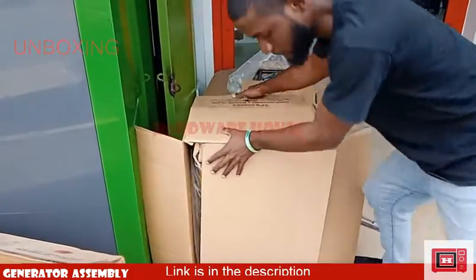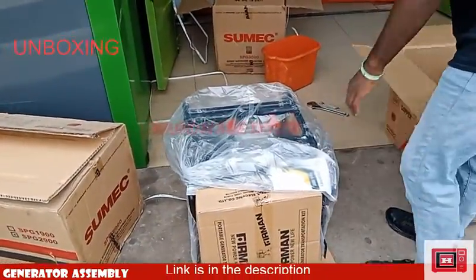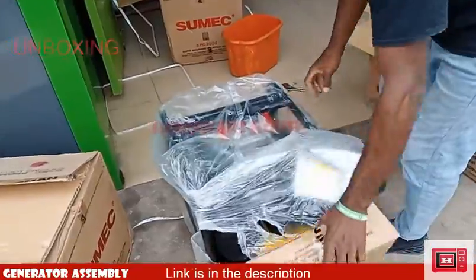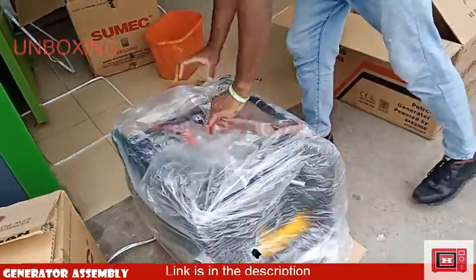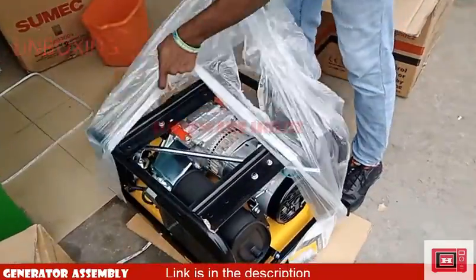Unboxing this gen set, you'd have to place the package upside down gently first, then lift off the pack. Unboxing this device, you'll find an assembly kit and a partially assembled generator set.